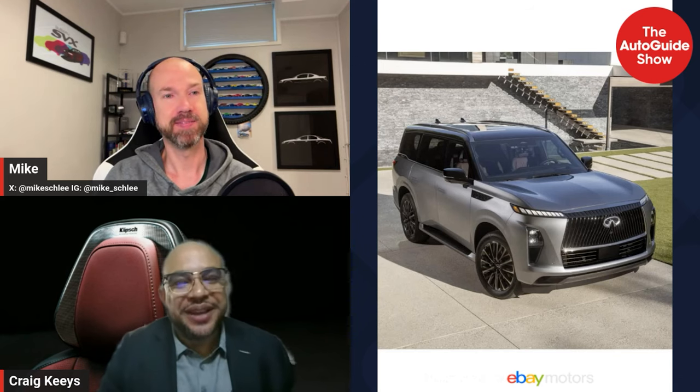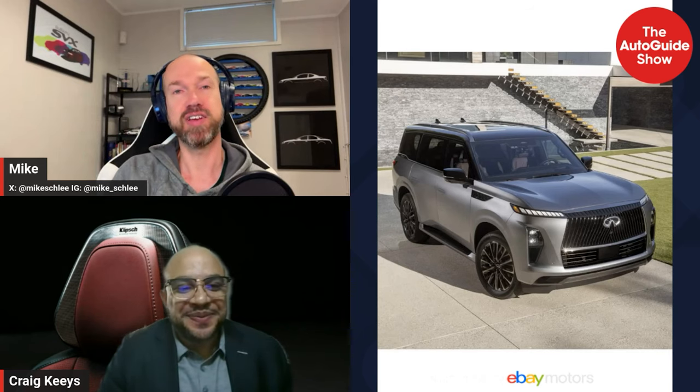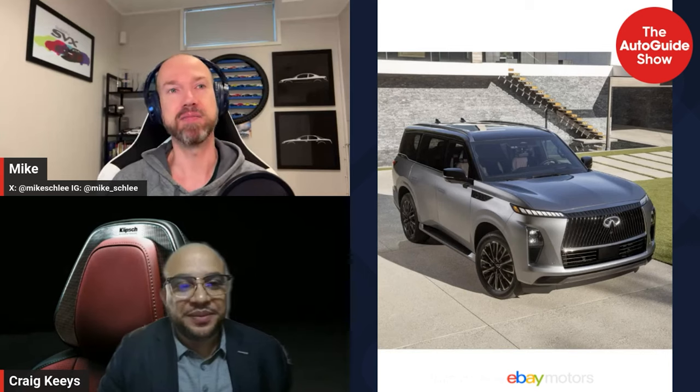Welcome back. Joining the show is Craig Keys, Group Vice President of the Americas for Infiniti. The 2025 QX80 is launching at the same time Infiniti is closing and opening a fiscal year — a very busy spring. There are substantial changes in design, embedded hospitality and technology, and powertrain. The new twin-turbocharged V6 replaces the V8, and Infiniti expects a 20% improvement in fuel efficiency.